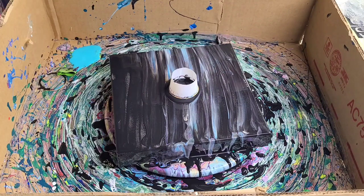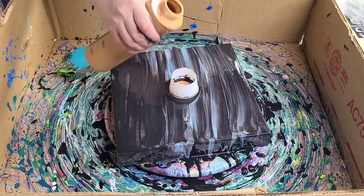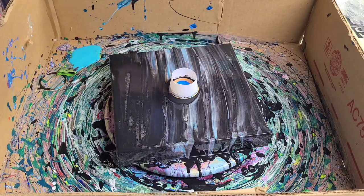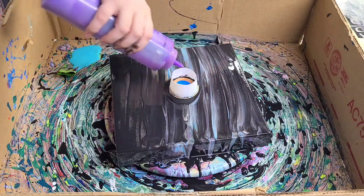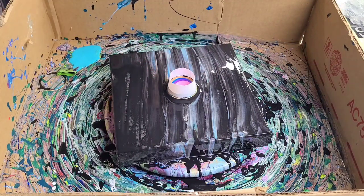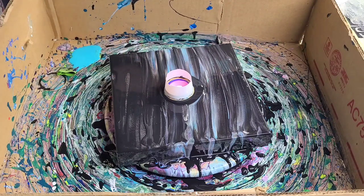I'm just going to be layering the colors in here and I'll say the colors as I go. This is Arteza gold, and then I have Arteza metallic blue. This is sitting on a lazy susan, being held to the lazy susan by some nails and some double-sided tape.